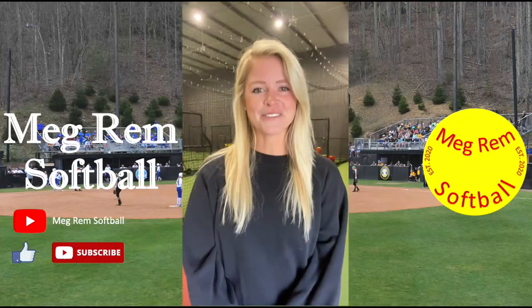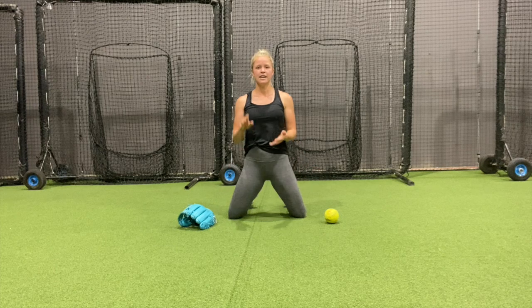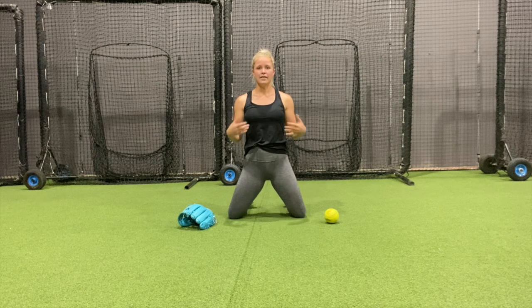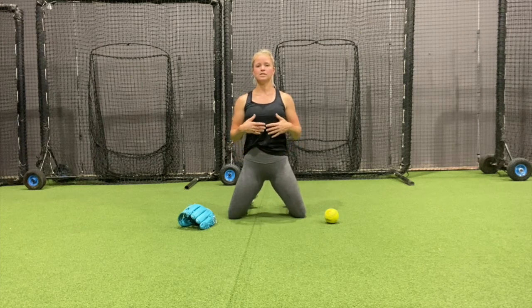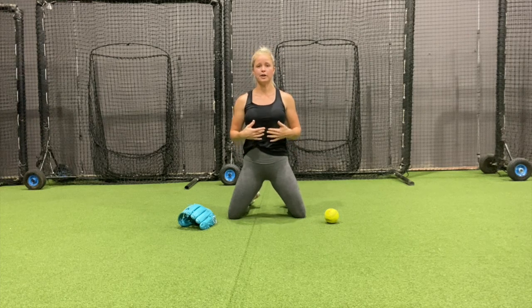Hey everyone, I'm Megan Remblack and welcome to my channel, Megram Softball. Here's a video on what I do daily with my infielders — I call these my dailies. I do this before every lesson, before every practice with my girls, and before every game. This helps us get warmed up, helps us feel what our hands and body should be doing, and gets our hands loose.